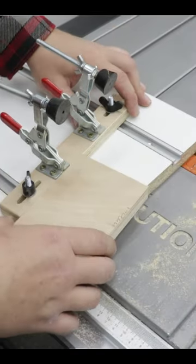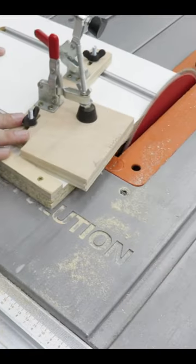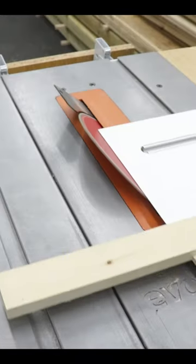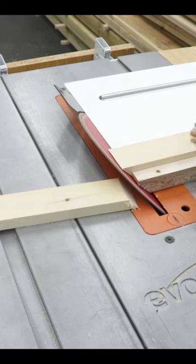But that's not all. You can also cut tapers with this jig. And don't forget about the 45 degrees on the other side of the jig.